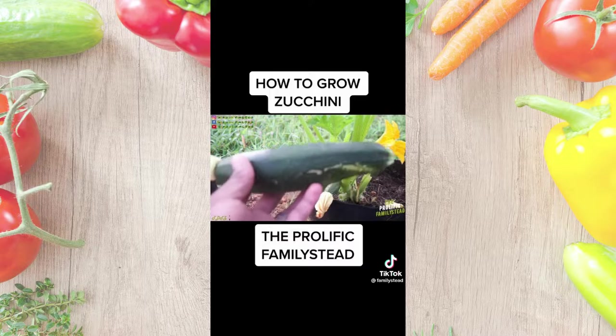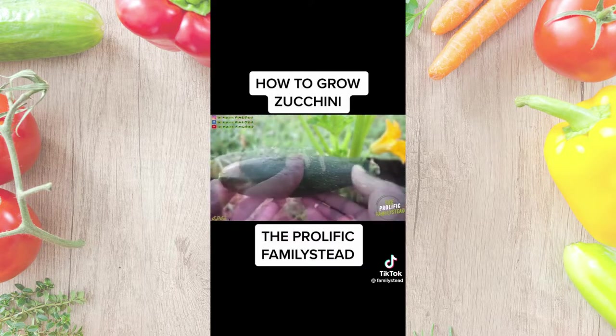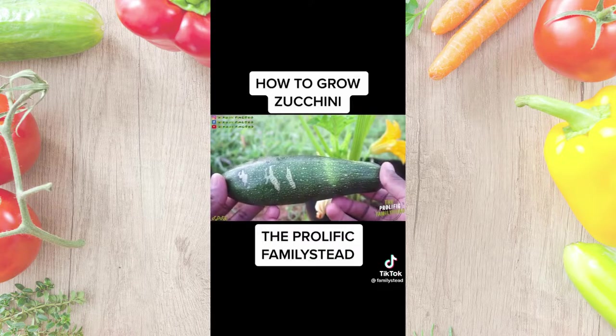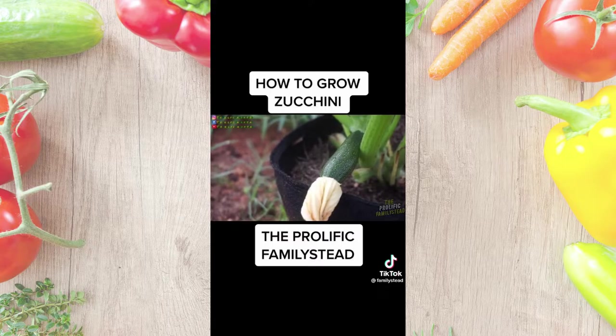The reason I say add fertilizer after a month is because whatever soil you buy should already have food for your plants. After a month, add fertilizer every week or two because zucchinis need to be fertilized for healthy growth. After you do these things, you should be able to grow zucchini no problem — it only takes about 60 days before your first zucchini harvest.